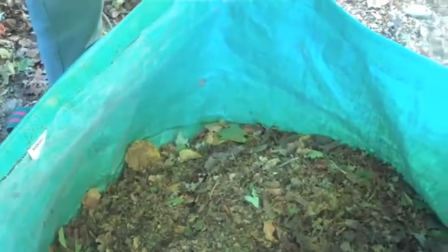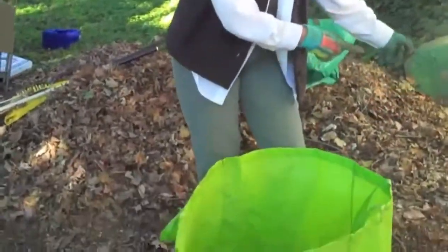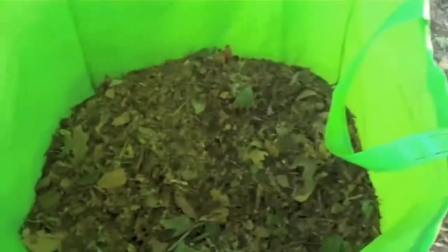I've finished shredding the bag of leaves, and in the shredding bag, this is what it looks like. As a comparison, I've taken the leaves from the shred bag and put them back in the original bag so you can see the difference in bulk.